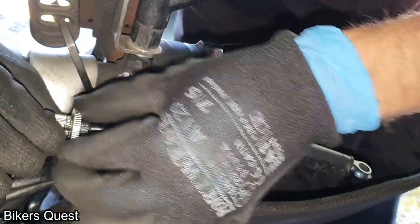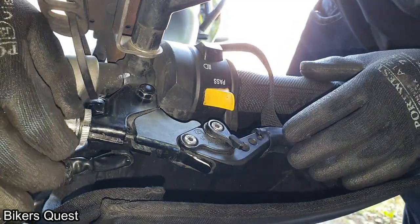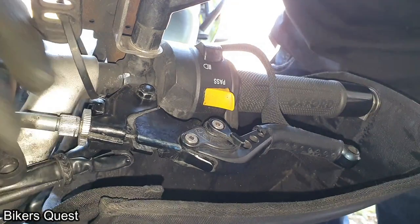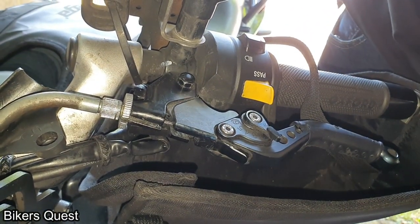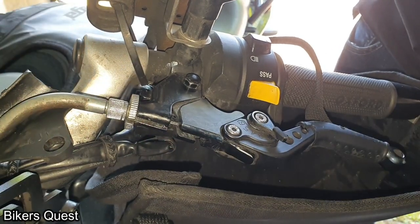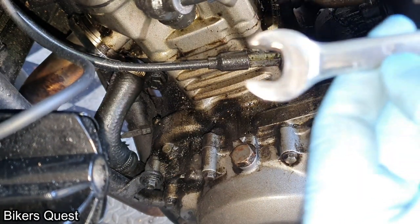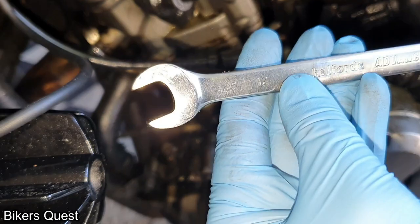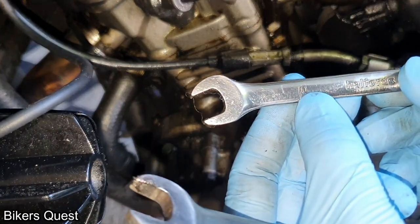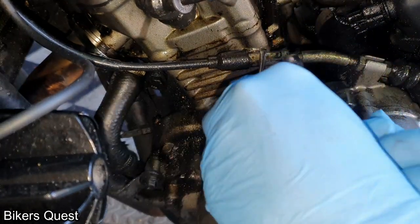The first thing you do is loosen the barrel adjustment and turn it clockwise all the way in as much as possible, so you can get as much slack as possible on the lever. Then do the same on the engine adjustment side — you need a 10mm and a 12mm spanner for this section. You want to get as much slack as possible in the cable.